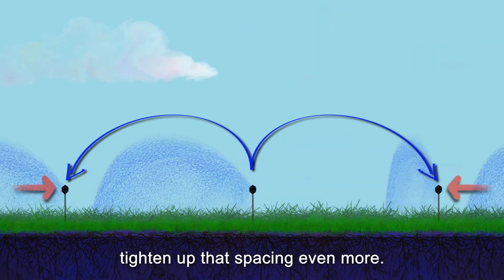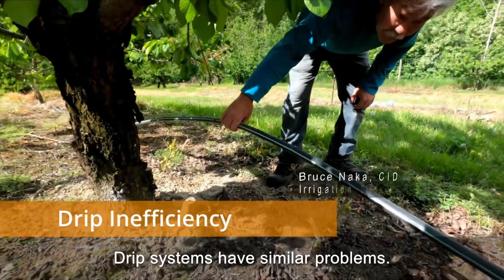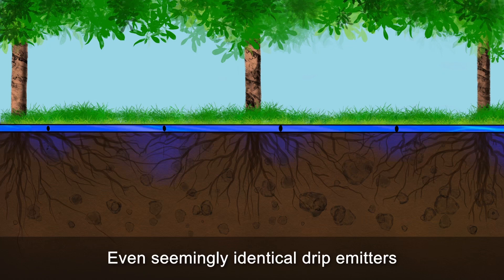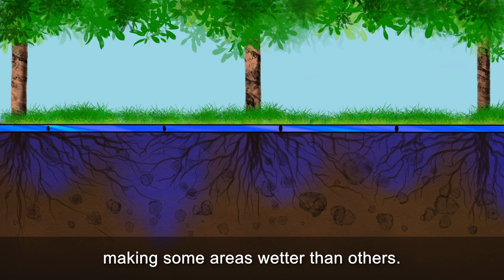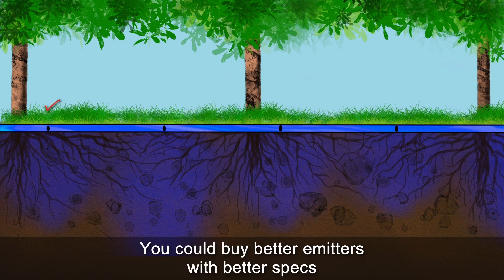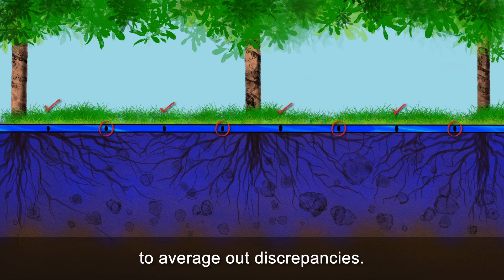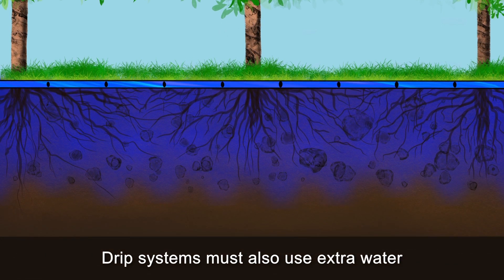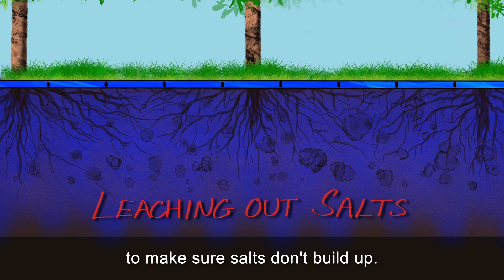If you're somewhere windy, tighten up that spacing even more. Drip systems have similar problems. Even seemingly identical drip emitters differ slightly one from the other, making some areas wetter than others. You could buy better emitters with better specs, and you can use more emitters per tree to average out discrepancies. Drip systems must also use extra water to intentionally leach the root zone to make sure salts don't build up.